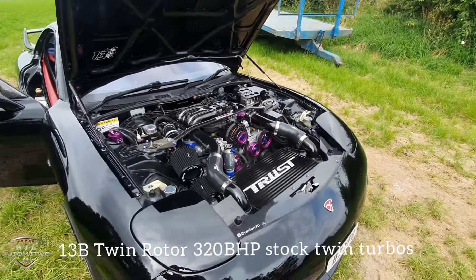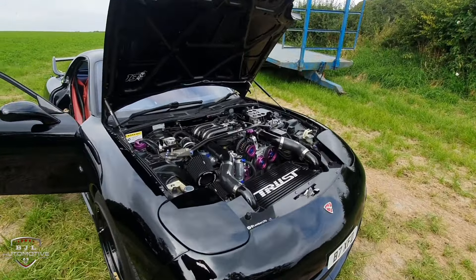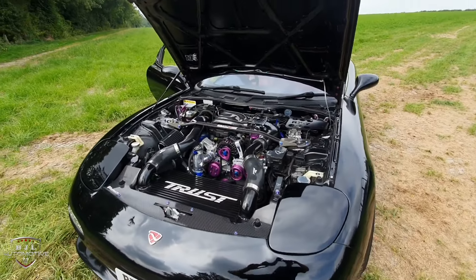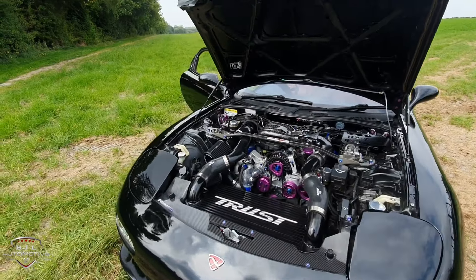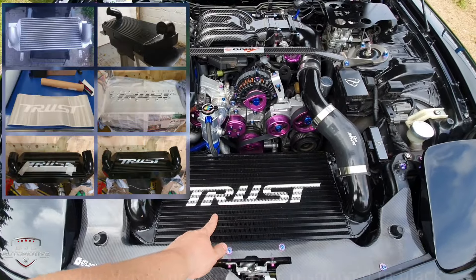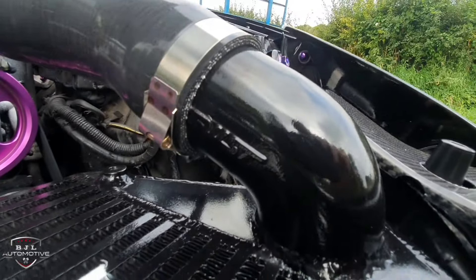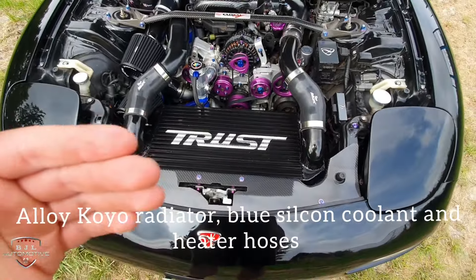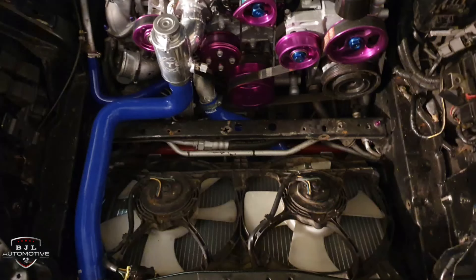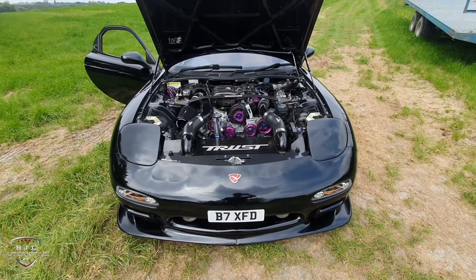So this is my engine bay currently. There are future plans to go single turbo eventually, but I'm in no rush — I won't do anything like that until the engine does go bang. Starting at the front, this is a carbon fibre cooling panel from Japan. This V-mount setup is probably one of my favourite things on the car — it's a Greddy V-mount intercooler, stamped 'Trust' on the side. Underneath that is the alloy Koyo radiator with all the coolant hoses linked to it. For those that know about cooling issues in RX-7s, this is one of the best setups to run.